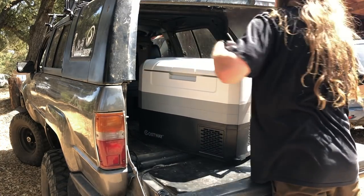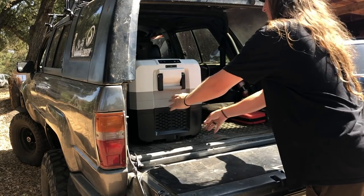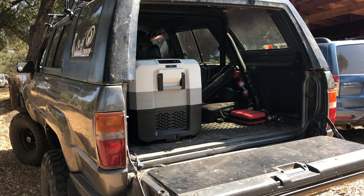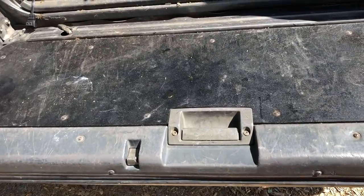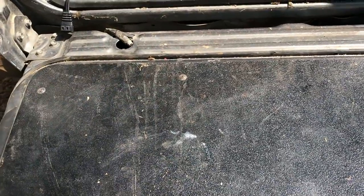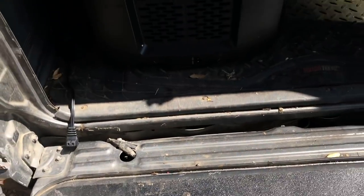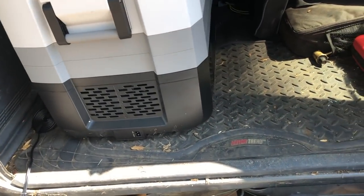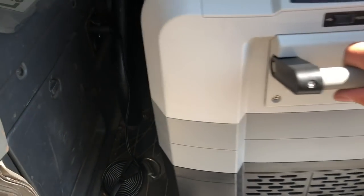Here I am throwing it in the back of my first-gen 4Runner to see how it will fit. I just got back from a couple of camping trips putting my tailgate panel to use, which is why the car is pretty filthy right now — but that is what these cars are meant for.